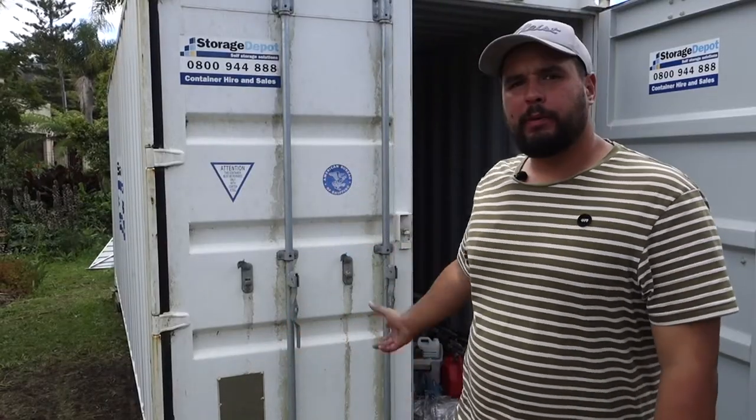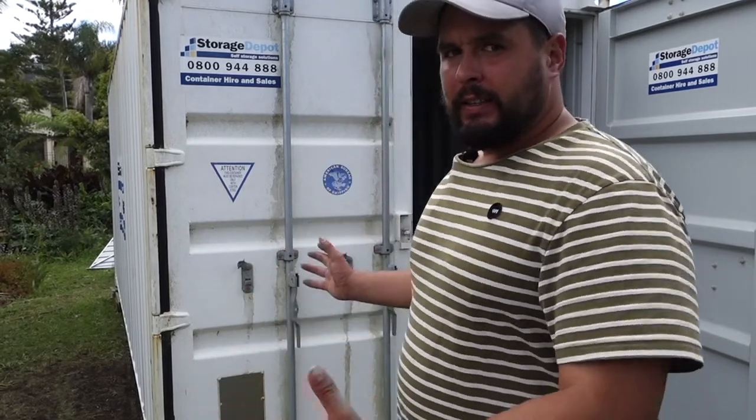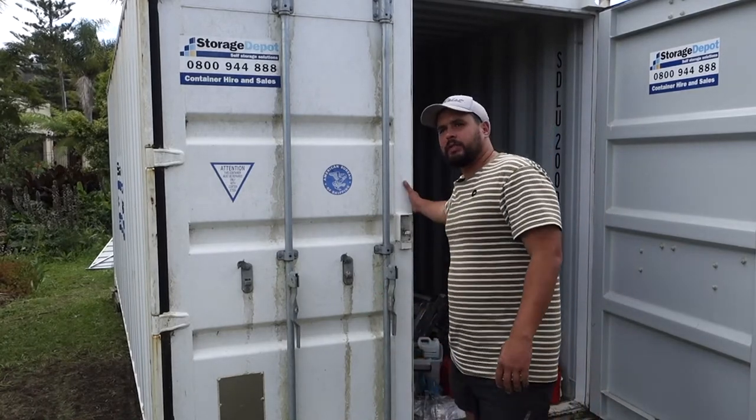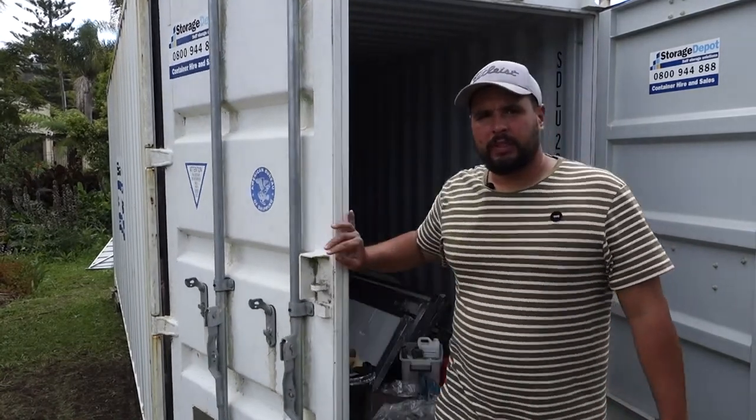Hey guys, so the next project is going to be my workshop. Just moved house and my old workshop was where we're selling now, so this is the best I've got. We're going to turn the shipping container into my workshop. It's not the biggest size to have a workshop, but it's all I've got at the moment.